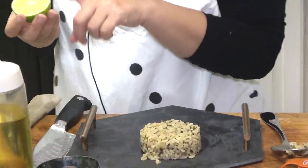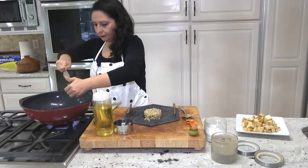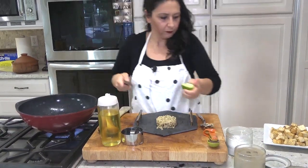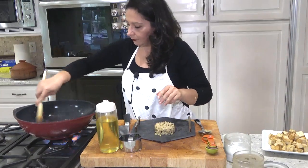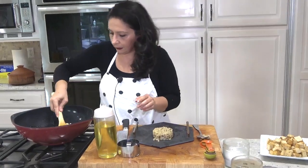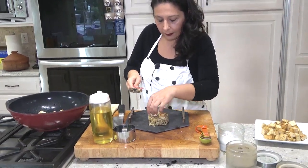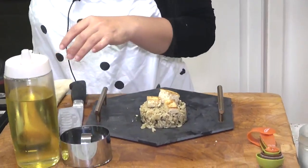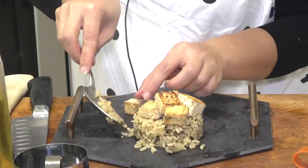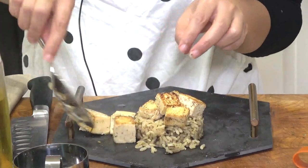I'm adding the other half of my lime to the pan. That's it — my tofu is ready. A little bit more tofu, and then I'll make my salad.